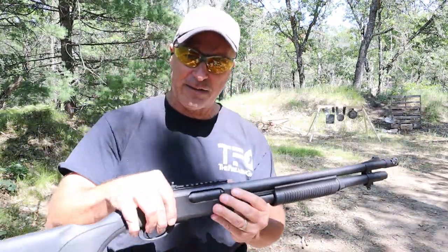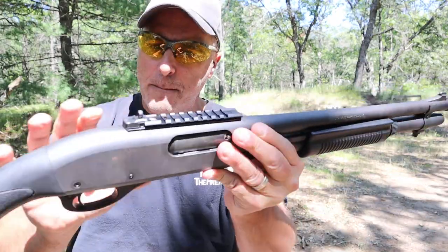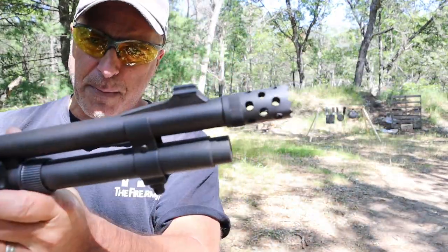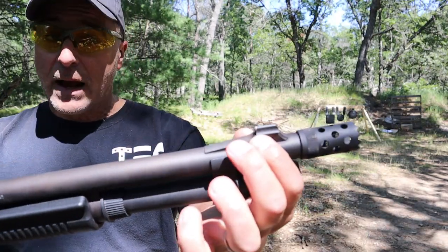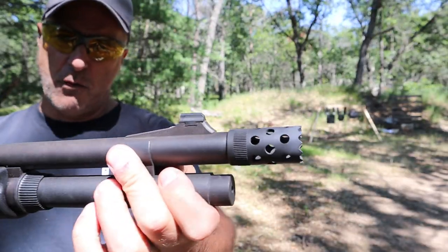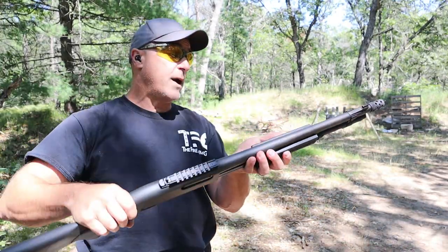Another thing this has is XS Sights. The rear sight is a ghost ring sight with a rail, all milled in together into one piece, and then it has a ramped XS front sight. The front sight can be removed — you can put a night sight on there if you choose, very easily removed — but I've kept it the way it is. It is a front dot and it does well with the ghost ring in the rear.